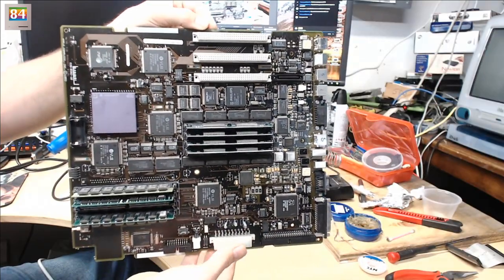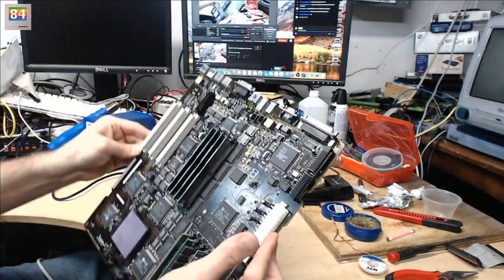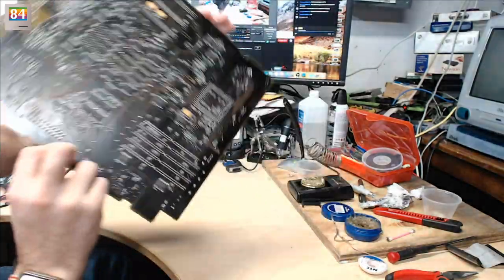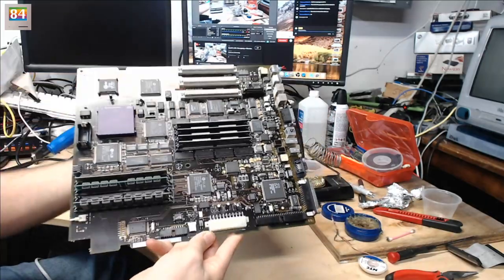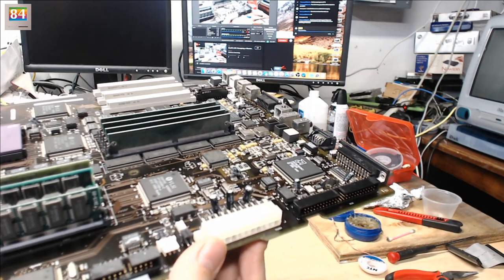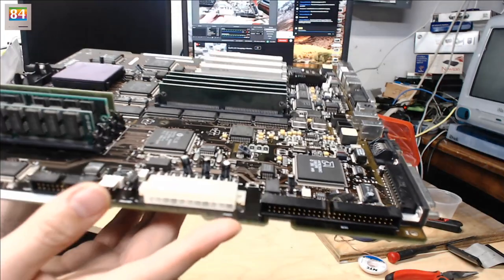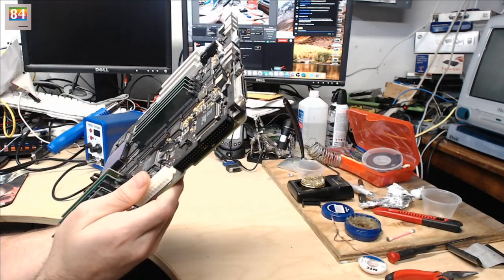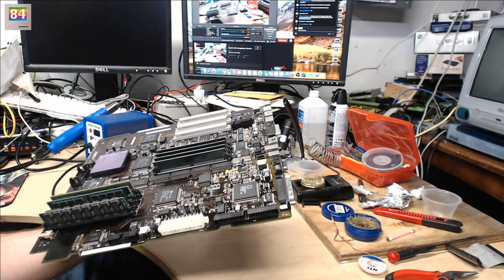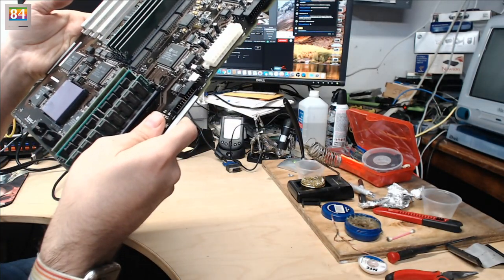I have already removed the heatsink and some of the memory. This board has been thoroughly cleaned with distilled water — there's a little streakiness but it's not too bad. You can notice these radial caps here. I ended up recapping this with what I had. I think there might be one capacitor with a bad trace — that was maybe on the Macintosh 2 — but the problem with this board is it simply doesn't work. When you turn it on, you hear a little squeak from the power supply, like it's trying to do something.